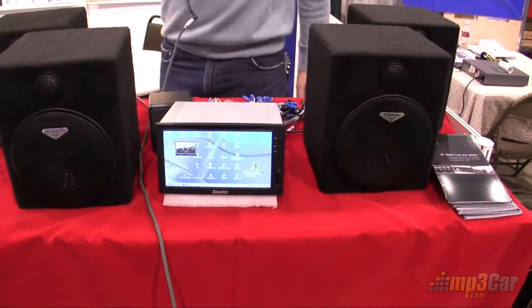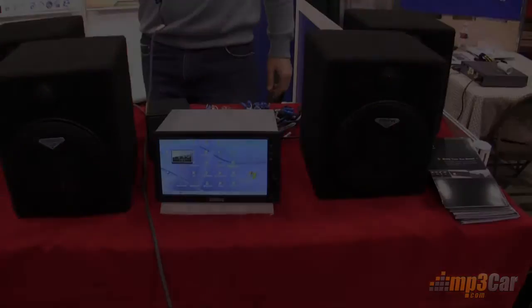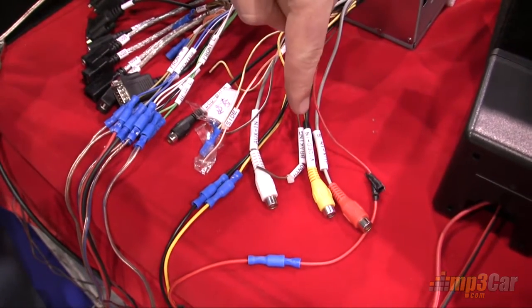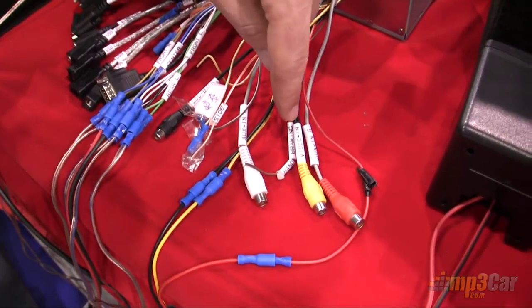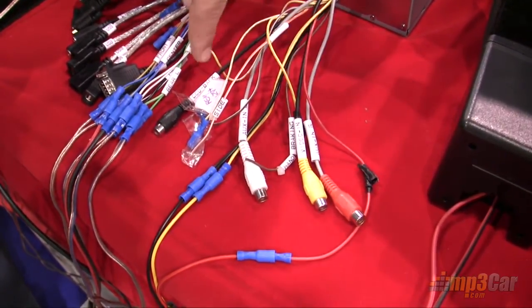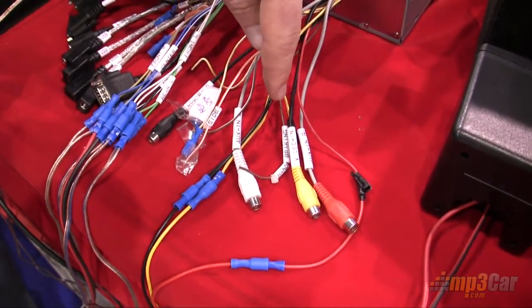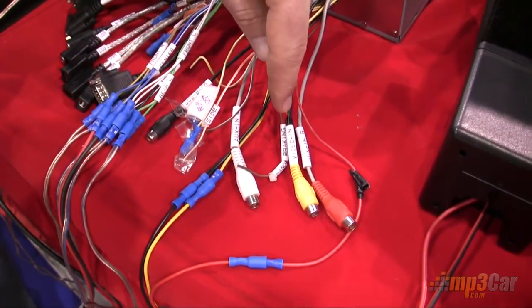On the back, we're going to take a quick look here at some of these connectors. There's an array of amazing connectors on the back of this unit. We've got an aux-in, we've got a video-in. Most people use video-ins for backup cameras, but we actually have a separate backup camera, which we'll get to in a minute.